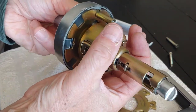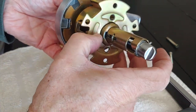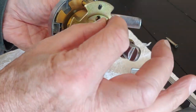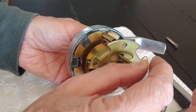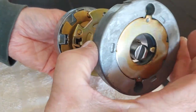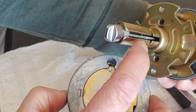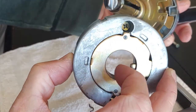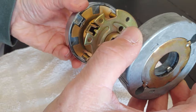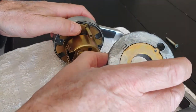To put it back together, reverse the process: slide it into the door hole, put the bracket on, and put the two screws in — upper and lower. This piece has a little tab on it; make sure that tab goes down into the slot, then put the screws back on.